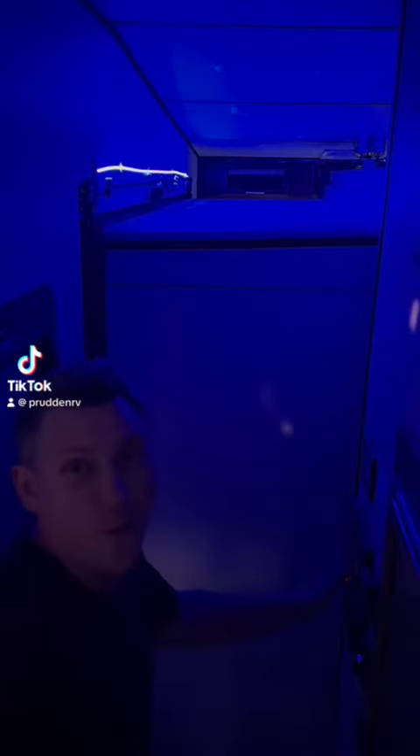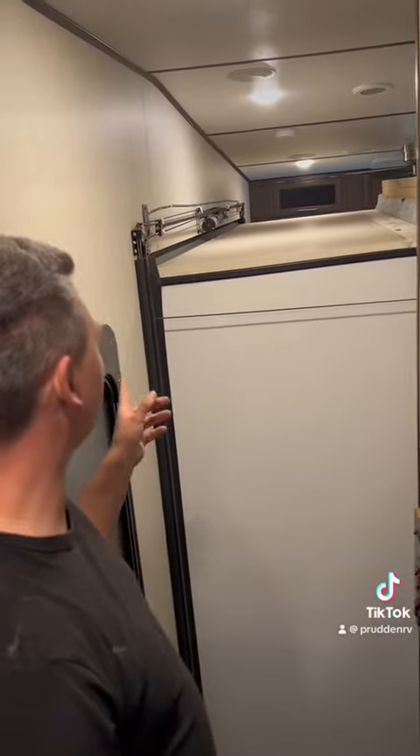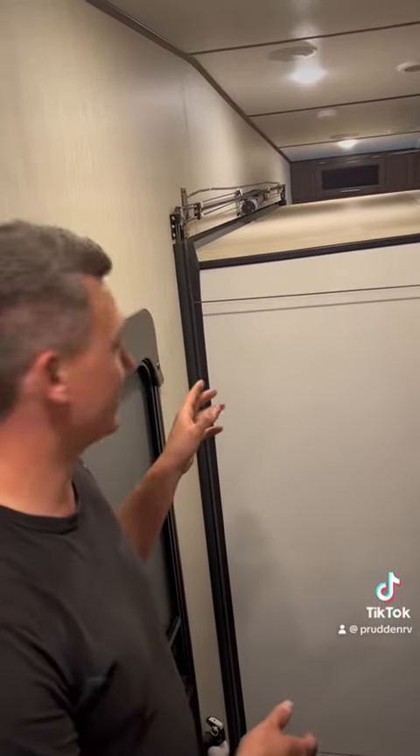What are you looking at here? Just kidding. So these are cable slides. People don't realize there's actually eight of them — four that run it out and four that run the slide back in.